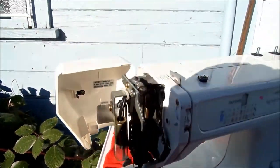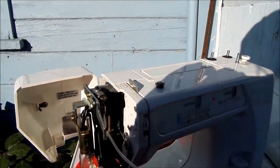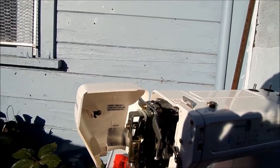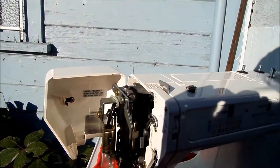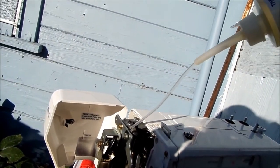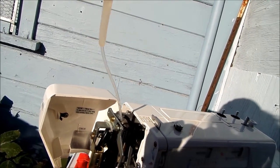Now, any moving parts here — you can see this part here, and then back there. You can see any moving parts; you just want a drop of oil on each part so that it's going to move freely. And on this one here, it actually has a small little port — which is the only one I've seen — to put oil in. You just want, like, a drop of oil.